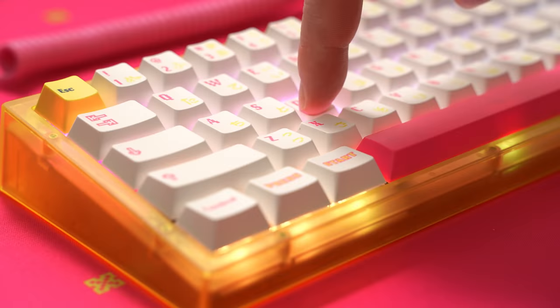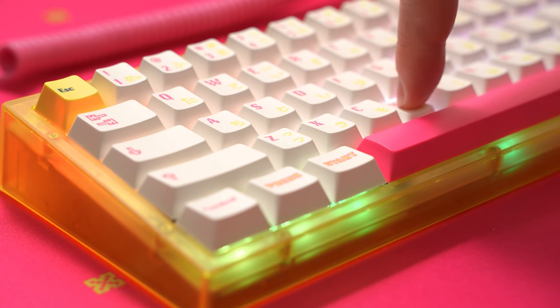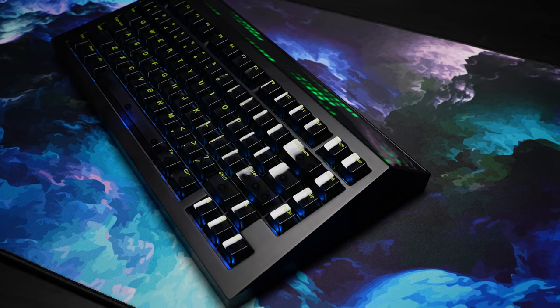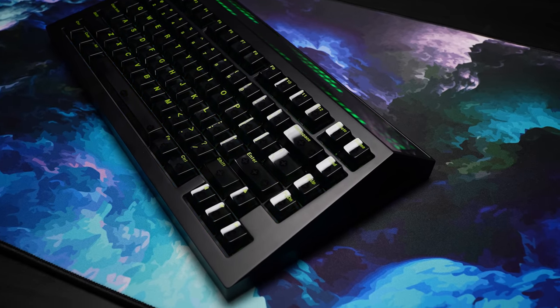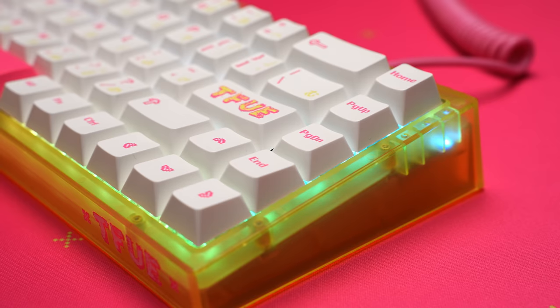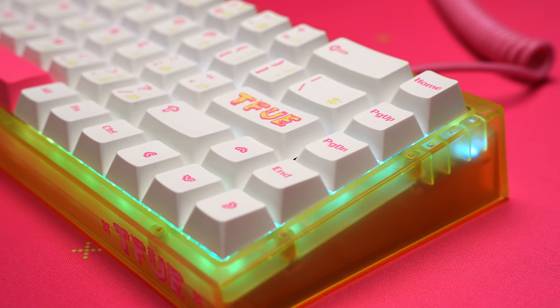Once you get those stabilizers situated, this board sounds and feels really good. The typing feel is on the firmer side — no flex or bounce — but the bottom out is soft. The combination of silicone dampening and a polycarbonate case works really well on these little boards. This board sounds a lot better than the very expensive polycarbonate version of the Cyberboard that we just looked at. This 65% layout is a lot more common now than it was a couple years back, so aftermarket keycap compatibility is really not an issue.